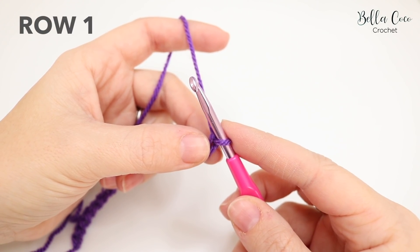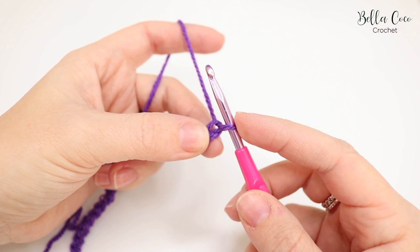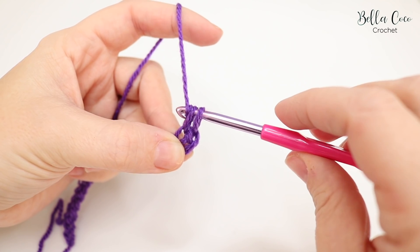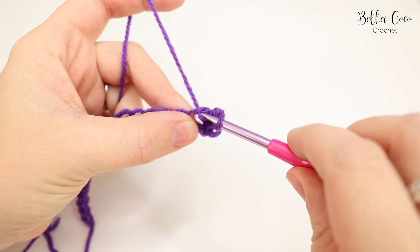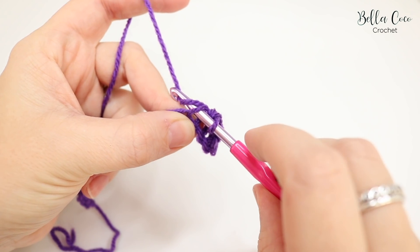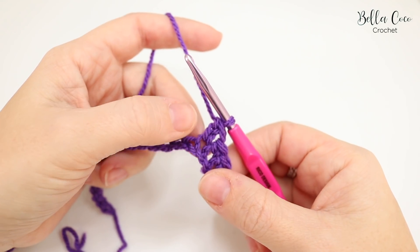For row one, do one double crochet into the third chain from the hook. Remember we're talking in UK terms — in the US this is known as single crochet. Don't count the chain on the hook; count back one, two, three, insert your hook, grab the yarn, pull it through — you'll have two loops on the hook — then yarn over and pull through both loops. Then do another double crochet into the next chain.